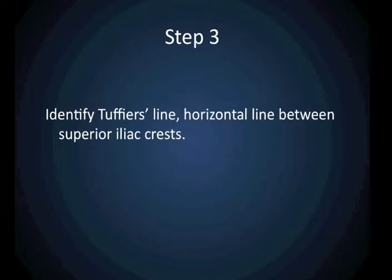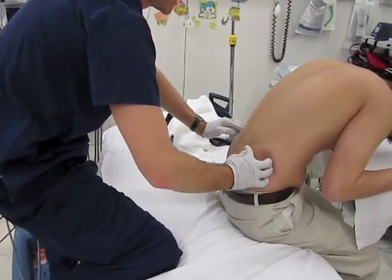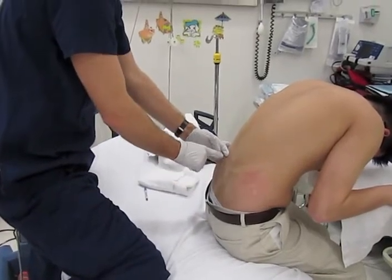Now, identify Tufier's line. This is the horizontal line between the superior iliac crests. This will help you identify the spot where you should first place your probe to look for the spinous processes.